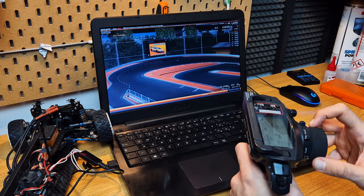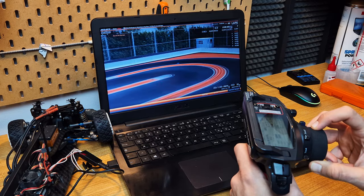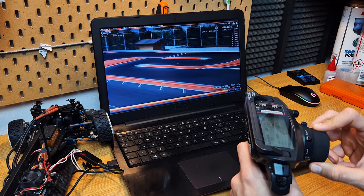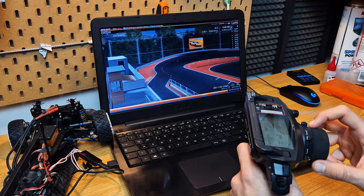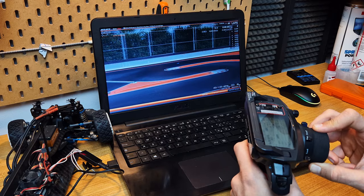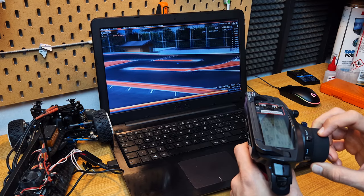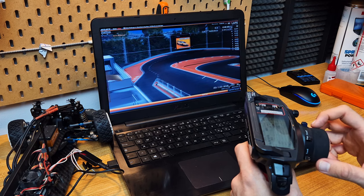Lap 7: 14.65 seconds. Lap 8: 15.22 seconds. Lap 10: 19.1 seconds.